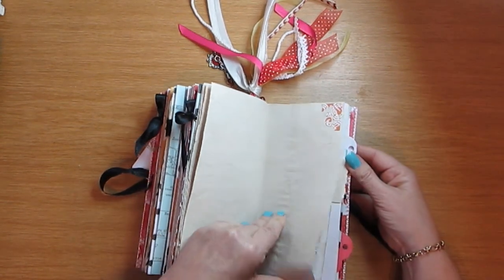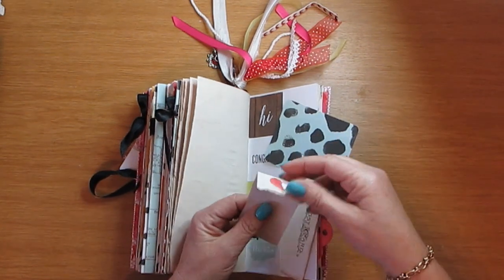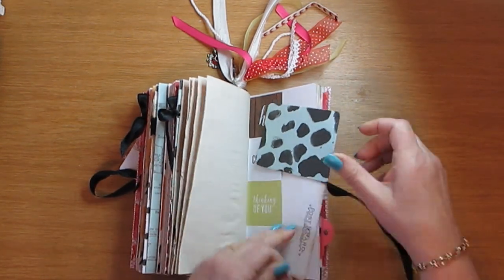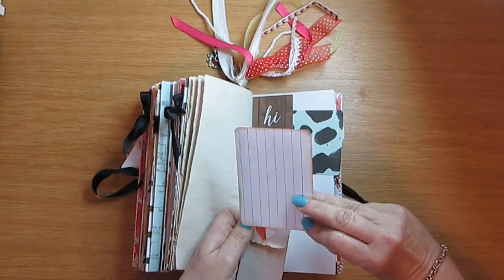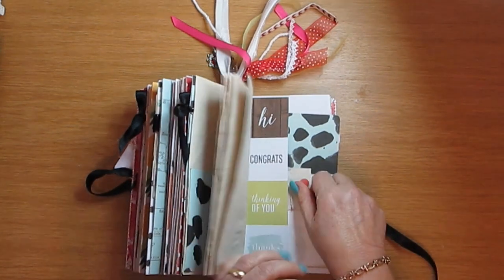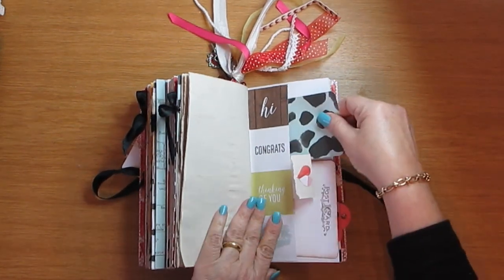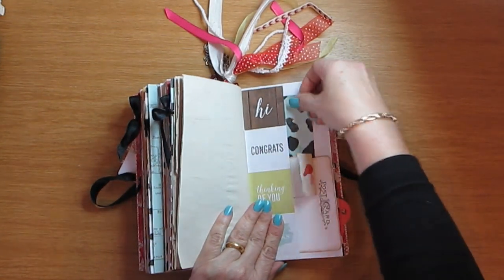There's lots of journaling space and a pocket here with one of my fold-outs that I love so much.